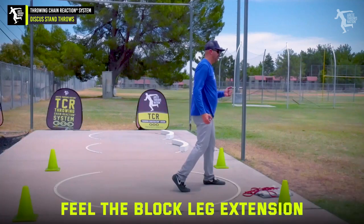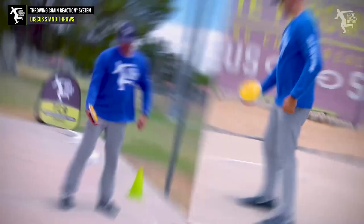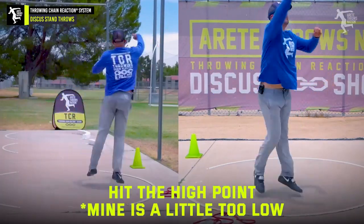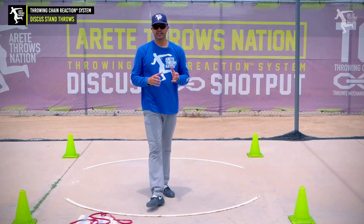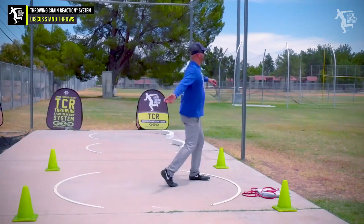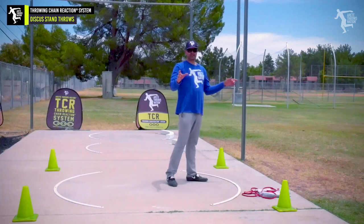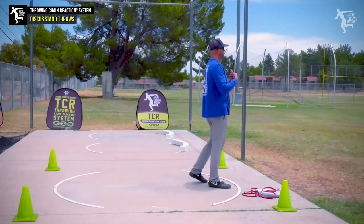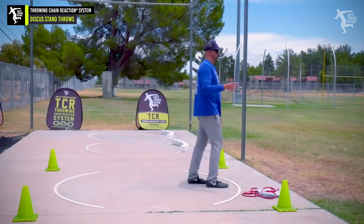Now we're going to feel that block leg extension and keeping it on the ground. We're going to do a reverse — I'm going to hit that high point and you're going to see me kind of moving through there. The idea is you want to see how we're setting that high point, coming into that block and turning through. I'll have to watch the video to make sure it was as good as I think it was, but you get the general idea. If an old guy that's 50 years old can do it, you should be able to do it a lot better.